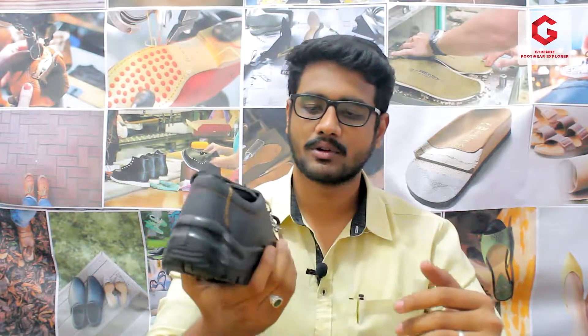Hi friends, welcome to G-trends, this is the Footwear Explorer. I am Gunashakar. We have a daily video about the products that we have explored in our channel. We have seen a lot in this category. Today we are going to see a lot about safety shoes — specifically, we are going to see a safety shoe from the Acme brand.